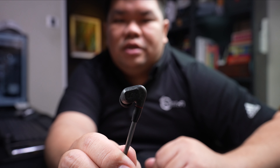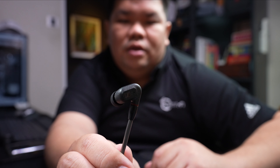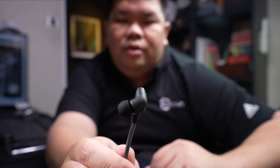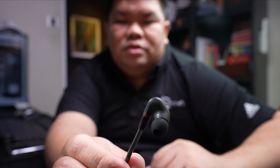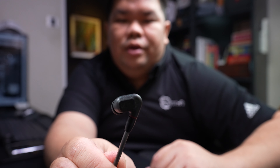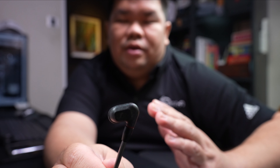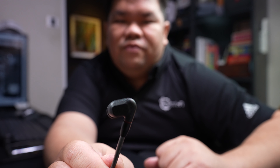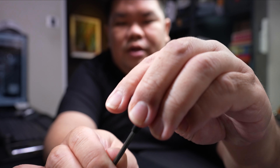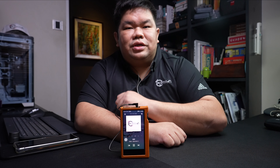Before I end the unboxing, let's take a closer look at the in-ear monitor units themselves. This is the right side. As you can see, it is a low-profile design, similar to what was adopted on the IE400 and IE500 Pro. It also features a 7mm dynamic driver, again similar to that of the IE400 Pro and IE500 Pro. And allow me to show you the MMCX connector. With that, we have come to the end of the unboxing.